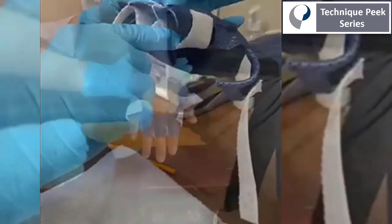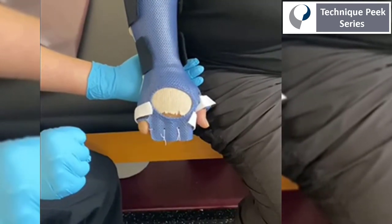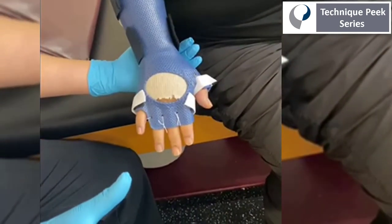Here, you can see the individual troughs we created. And on the patient, you can see active flexion with passive extension provided by the splint material and the elastic strap.